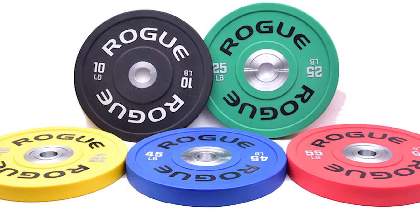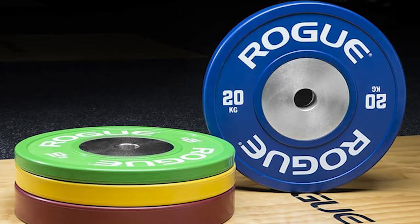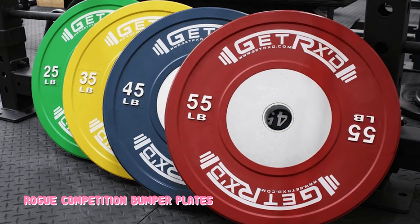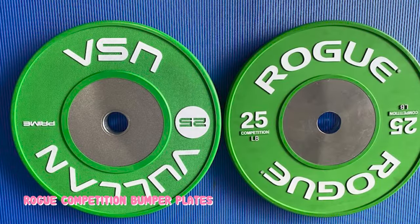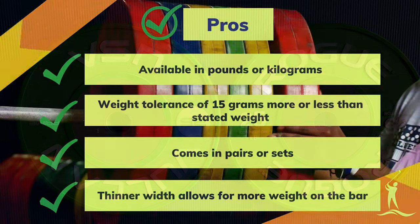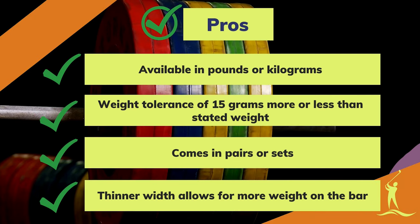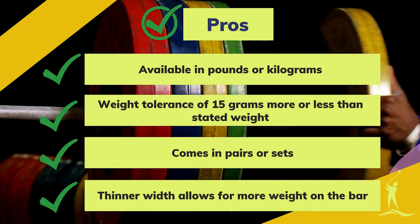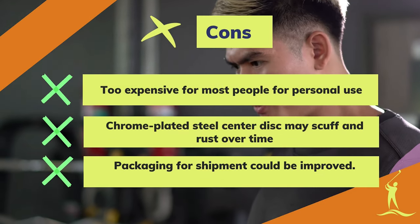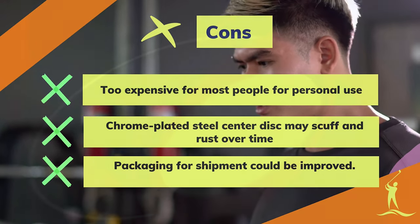The saying 'you get what you pay for' rings true with these plates. Rogue Competition Bumper Plates are not a budget product — I'd go as far as to say they're a luxury. They're simply too expensive for most people, and I honestly wouldn't recommend them for people who have no plans to compete. If you do compete in weightlifting, however, this is the best plate set option for you. Pros: available in pounds or kilograms, IWF certified, weight tolerance of 15 grams, comes in pairs or sets, thinner width allows more weight on the bar. Cons: too expensive for most people, chrome-plated steel center disc may scuff and rust over time, and packaging for shipment could be improved.